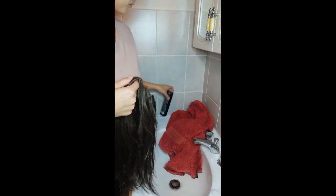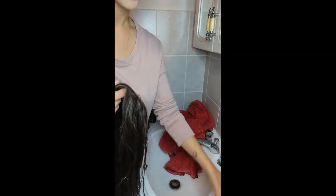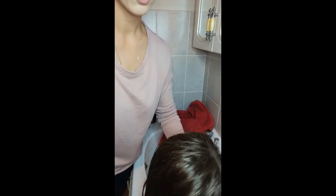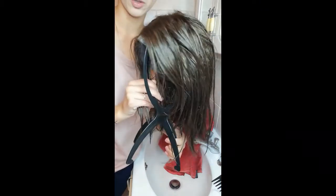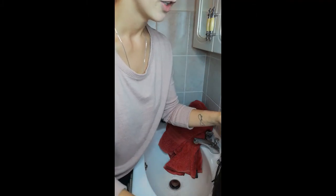Leave it on your wig stand overnight or for a few hours to dry. No heat allowed on synthetics, so just leave it to air dry throughout the night. With human hair you can of course use heat, so you can blow dry the hair. With synthetics, you'll have to wait it out.